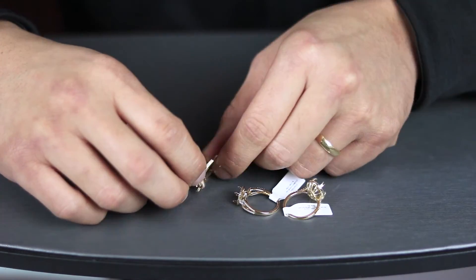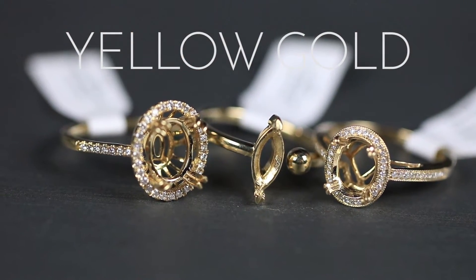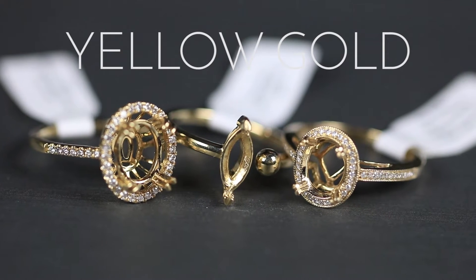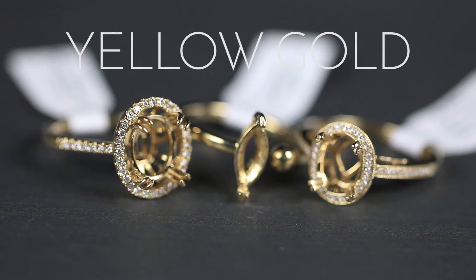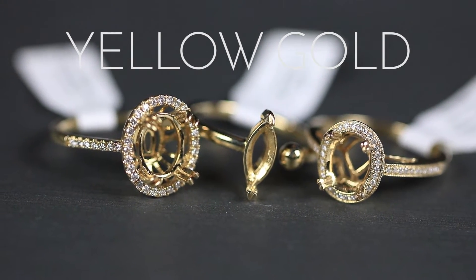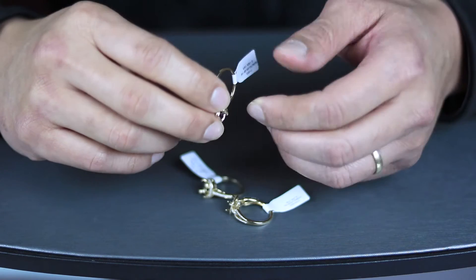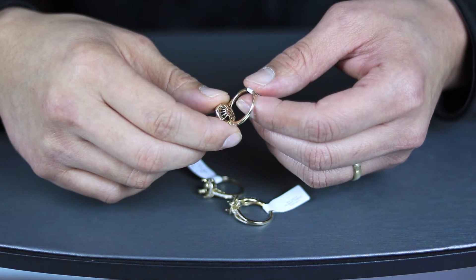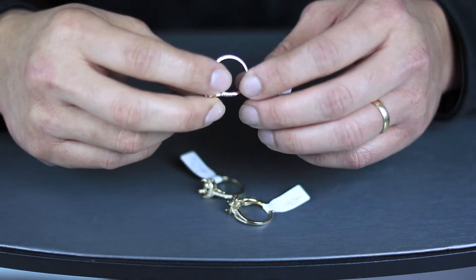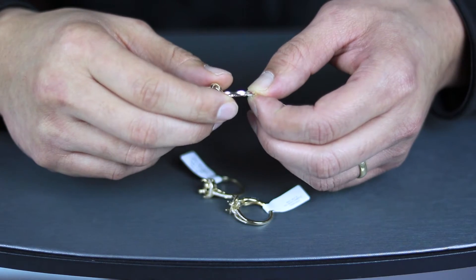The second metal type I want to talk about is the classic look — yellow gold. The higher the purity, the more the gold will stand out. The lighter the purity, the lighter the yellow will show. In these examples, these are all 14K. You can pair it with diamonds and make many different types of designs. The metallic look is also there, just like rose gold. You can also make it in matte, with specific types of engraving — the sky's the limit in terms of design. This specific example is a 14K yellow gold.